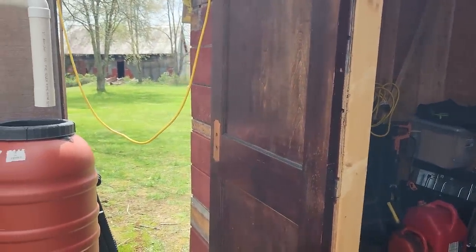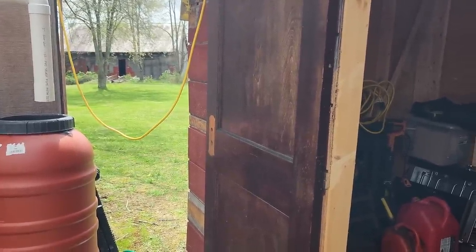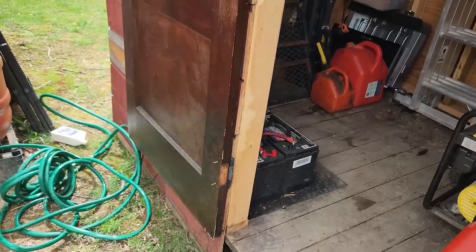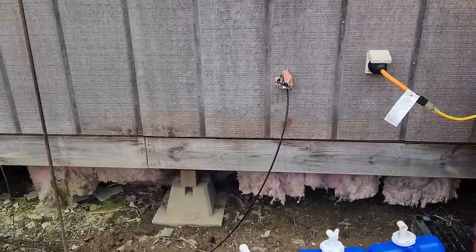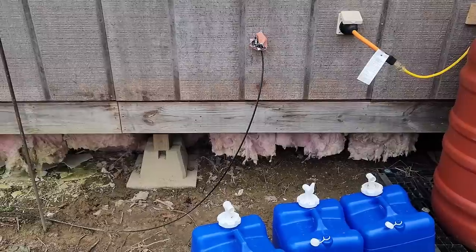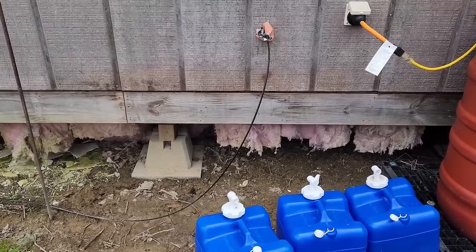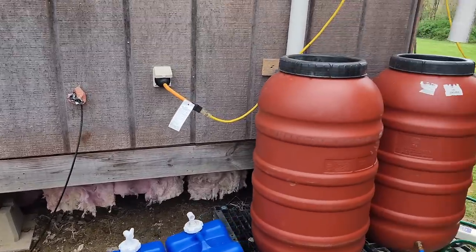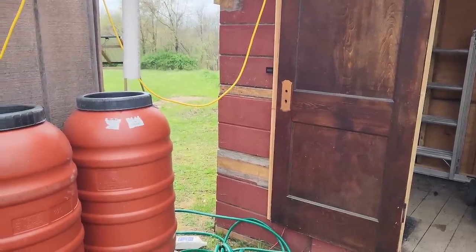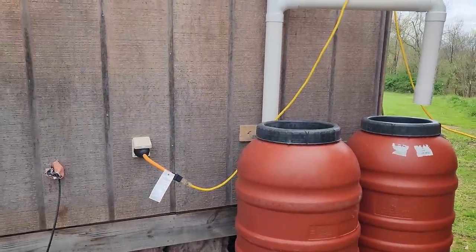The drawback to lithium is that they're temperature sensitive — if they get too cold they quit working, or if they get too hot they'll shut down to protect themselves. These cheap Walmart flooded lead-acid batteries sat out here for three winters in a metal cabinet with no insulation and they never quit working — didn't care that it was ten below outside. You also have to keep them outside because they vent gases, whereas lithium you can keep inside if you have the room. There are advantages and disadvantages to both.